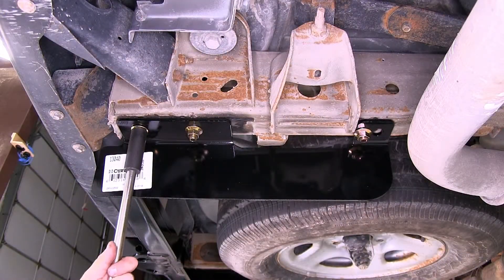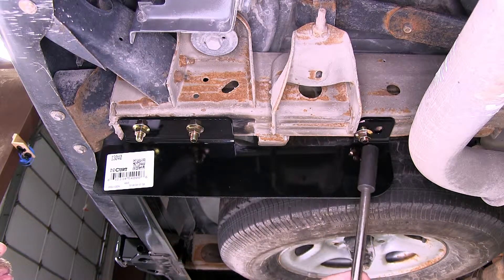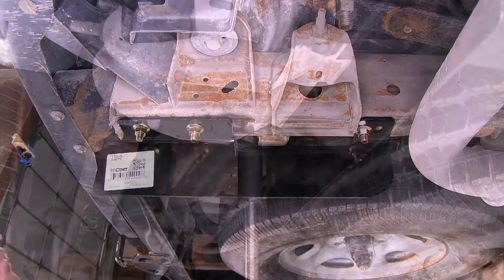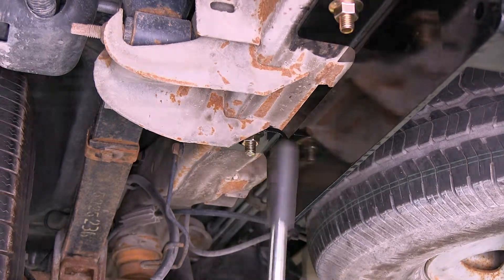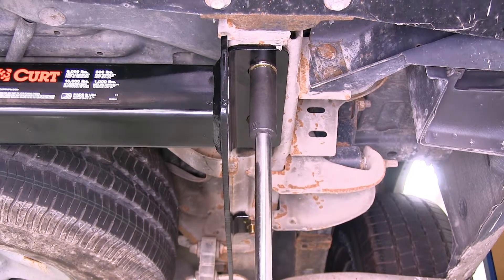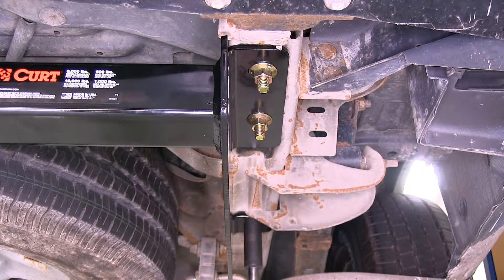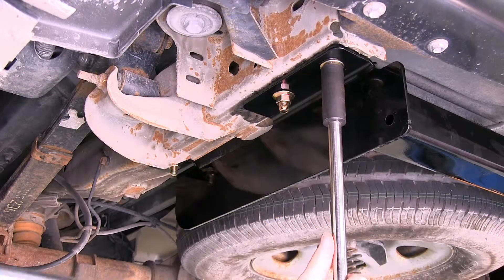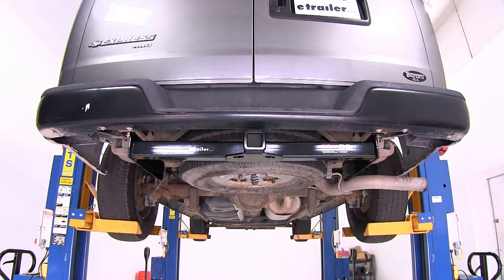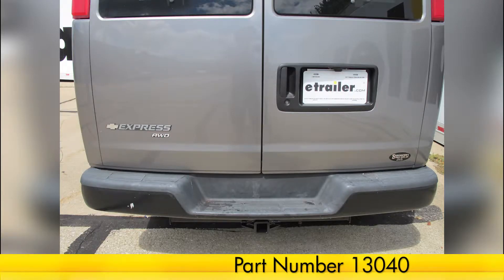Now that you have all the hardware loosely installed, we'll go ahead and tighten it down, and then torque it to the manufacturer's specification. And that'll do it for our installation of the Curt Trailer Hitch Receiver, part number 13040, on our 2007 Chevrolet Express Van.